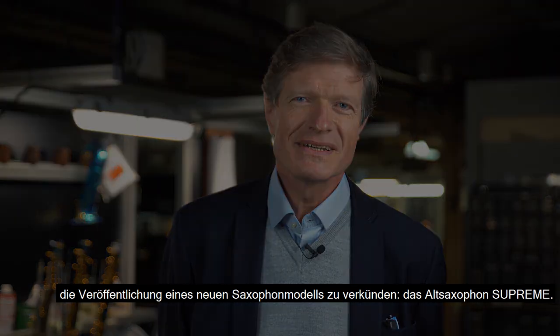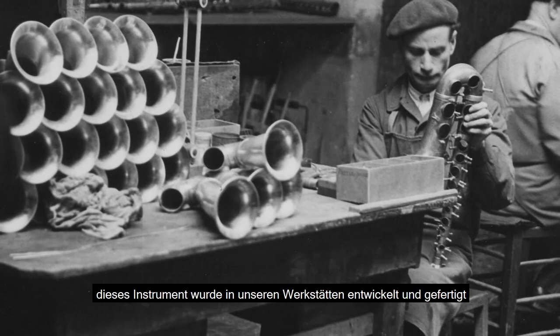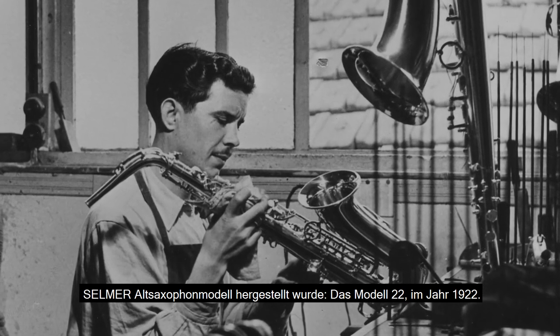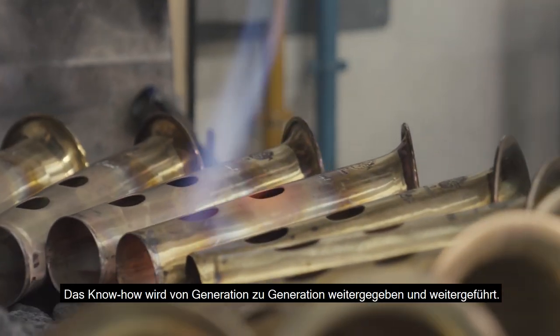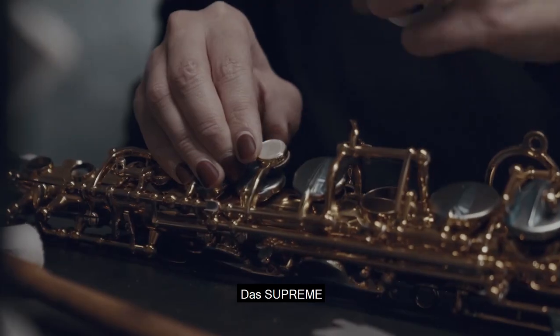Au nom de mon arrière-grand-père, je suis très fier de vous annoncer la sortie du nouveau modèle de saxophone alto, le Suprême. Cet instrument a été conçu et fabriqué dans nos ateliers, en lieu et place du premier modèle de saxophone alto fabriqué par Selmer, le modèle 22, en 1922. L'histoire de cet héritage est inscrite dans nos murs. Le savoir-faire est perpétué et transmis de génération en génération.